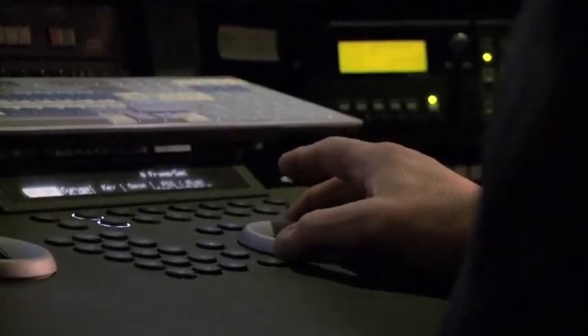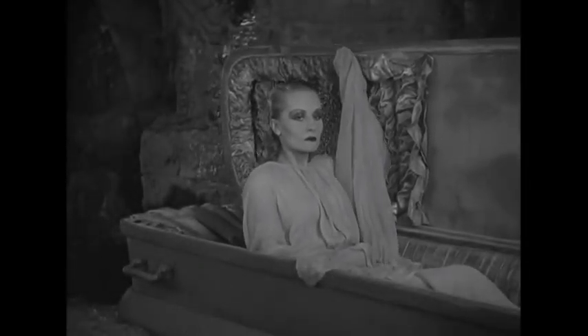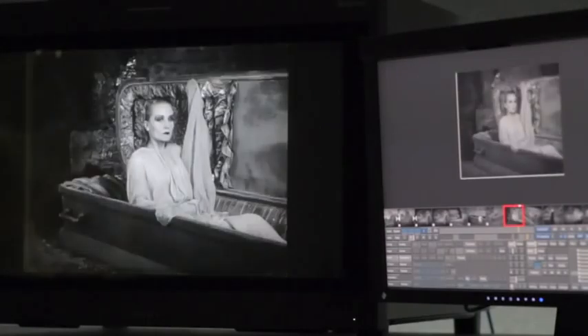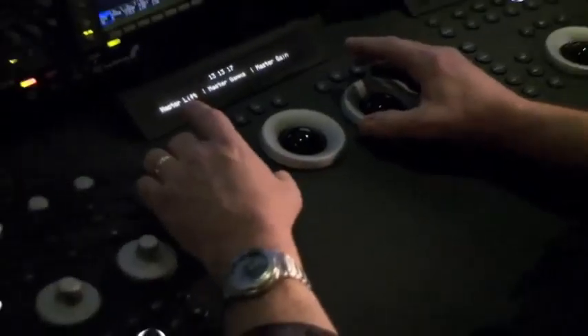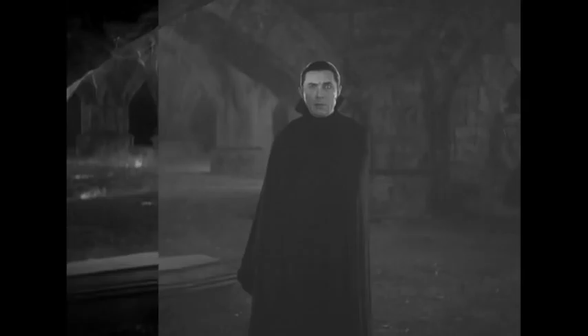Even though it's black and white, it still requires some form of density and contrast correction — we call it color, for lack of a better word. When this thing first started, we had something that looked very washed out. So what you're trying to do is maintain the contrast to make it look mysterious and spooky, but still see the detail.